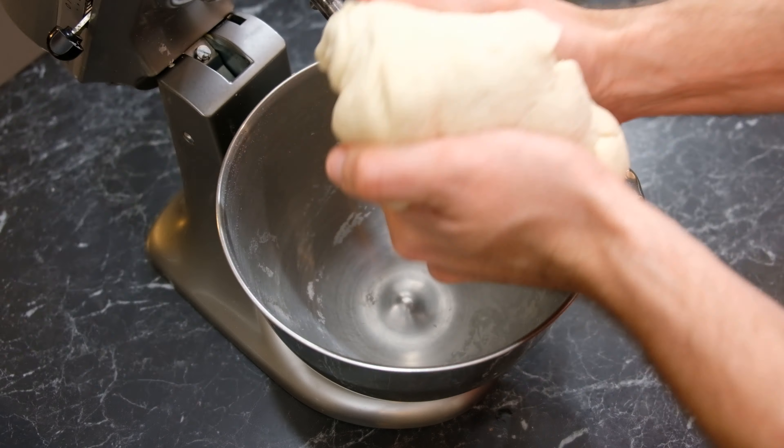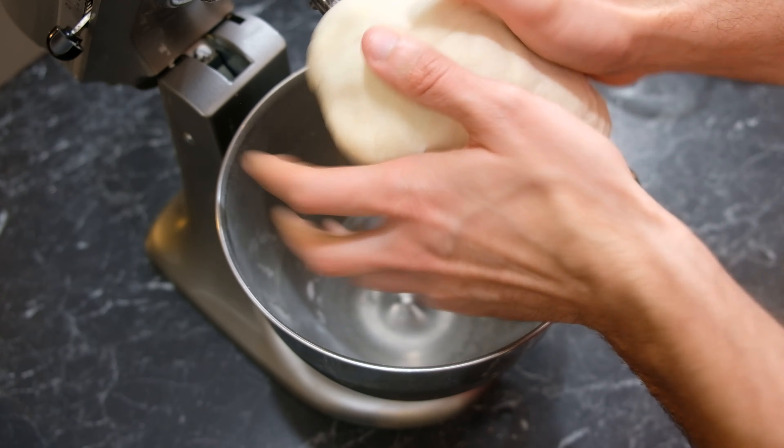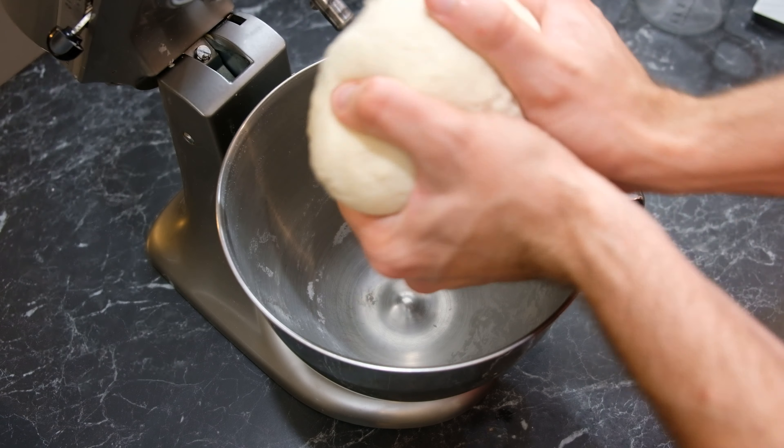Now we want to take the dough, smooth it over a little bit and put a tea towel over it and set it aside to rest.